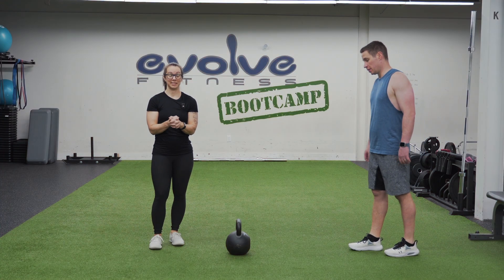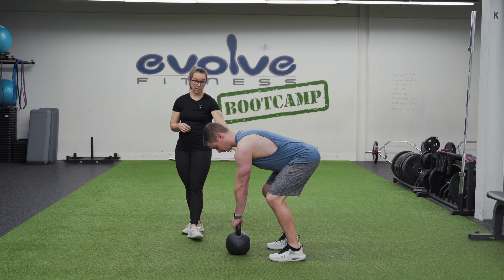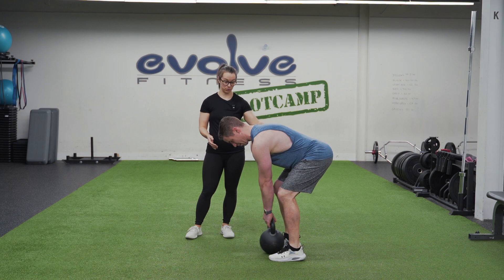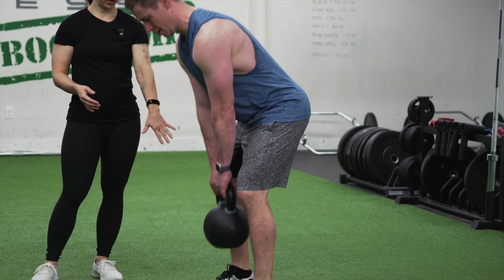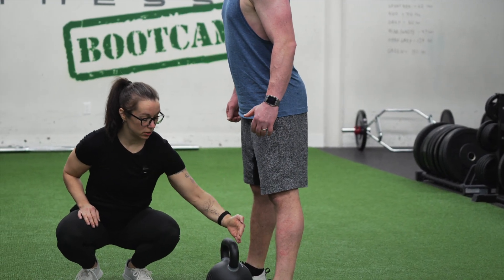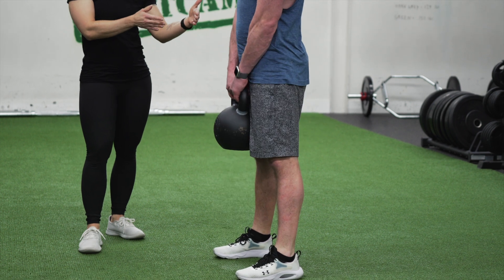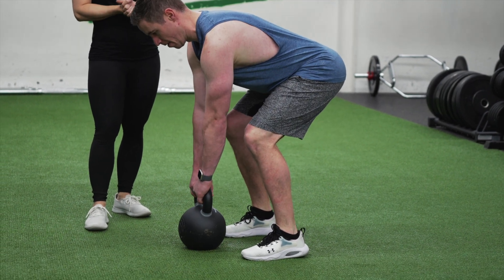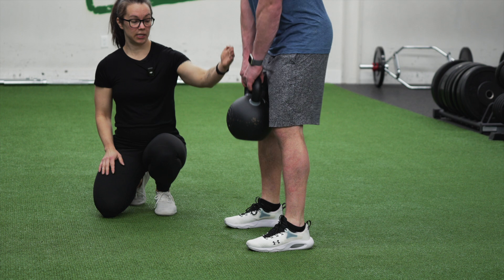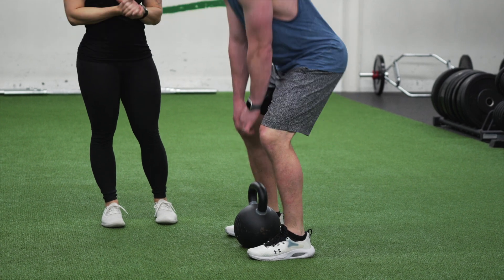Here are some common mistakes we see with kettlebell deadlifts. Number one is setting up behind the kettlebell — the farther away from your body that weight is, the more work your low back is going to have to do. Very important that you set up with that weight right between your feet; the handle should be roughly over mid-foot as you look down at it. Another common issue is letting the kettlebell float out and away from you as you go through your reps. Keep it nice and tight — the kettlebell should move straight up and down, and the more that weight floats away from you, the more load your low back will have to take.